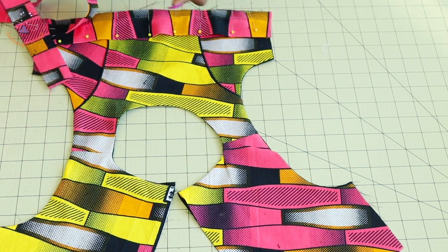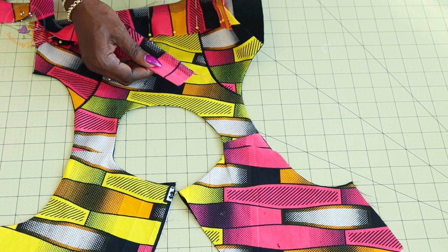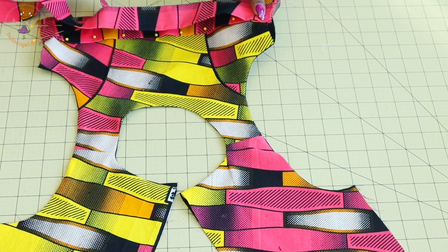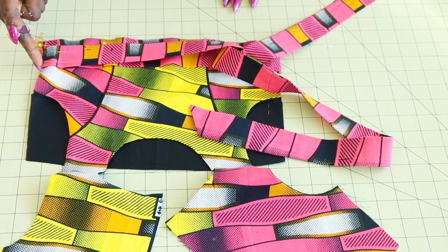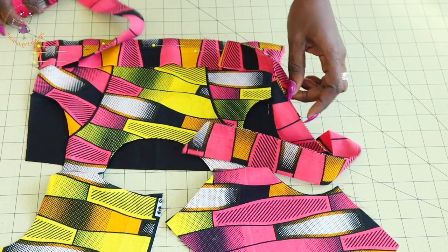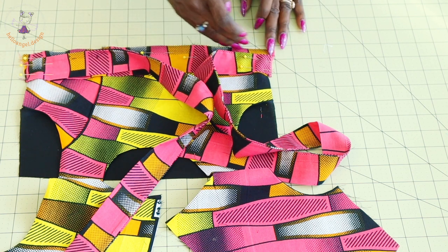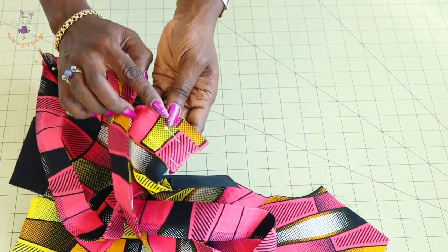Come down to the other side and repeat the same process — match the top edge of your belt with the top edge of your top dress and secure with a pin. Once pinned together, take it to your sewing machine and topstitch on both sides. Once you have stitched the belt and topstitched the waistline — stitching the waistband at the waistline of the top dress — go ahead and give it a topstitch all around. The seam allowance is 0.5 inch or 1.3 centimeters, which will be used to stitch the skirt.